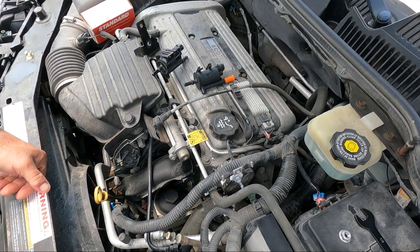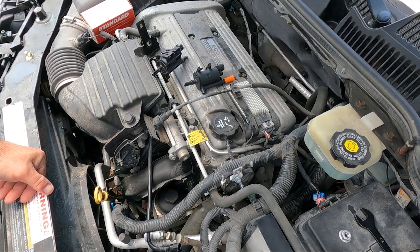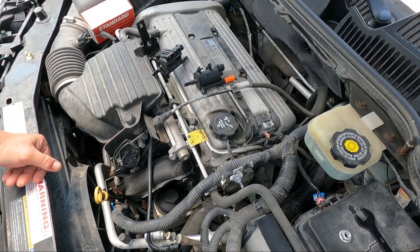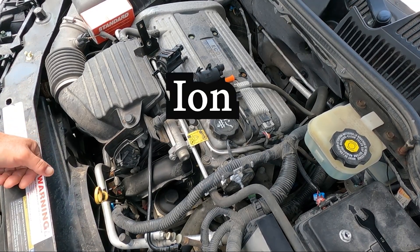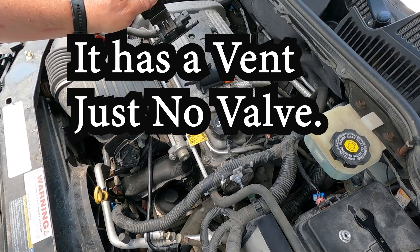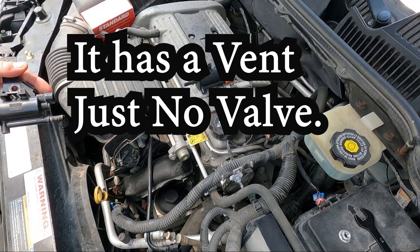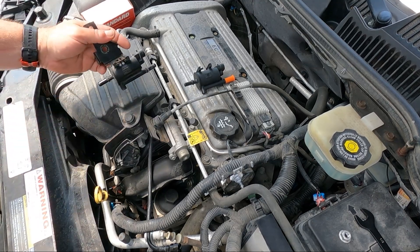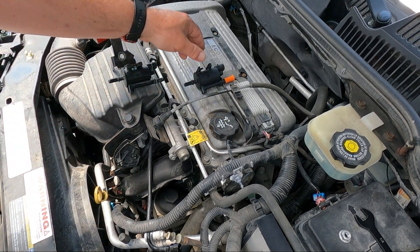Don't get this confused with the crankcase ventilation — oddly enough, on this Ecotec 2.2 in the Saturn, it does not have that ventilation component. So this is all we have. It's really easy; you only need a half-inch wrench. I have it off already so I can show you how to put it back on.